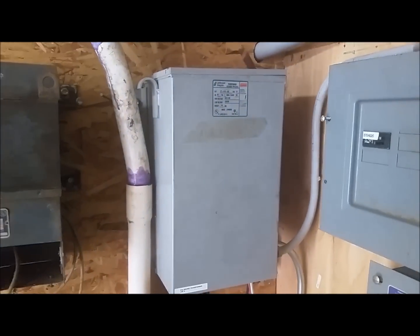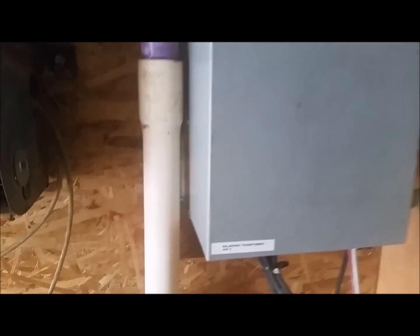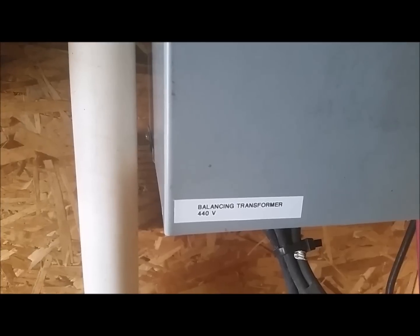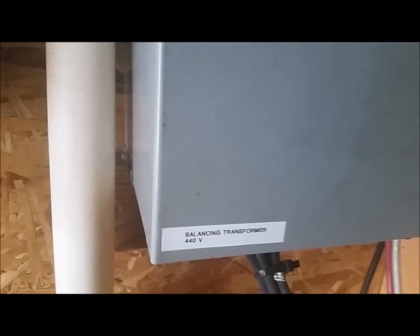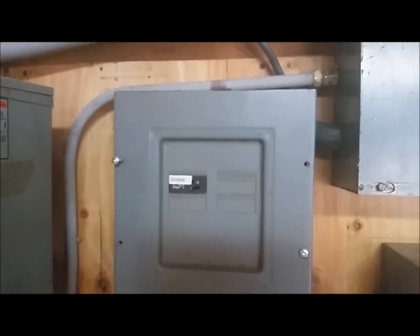We have the balancing transformer and the main Marathon generator. It also has a 440 volt supply. Then we have the greenhouse breaker box for the greenhouse that's attached to the generator powerhouse.